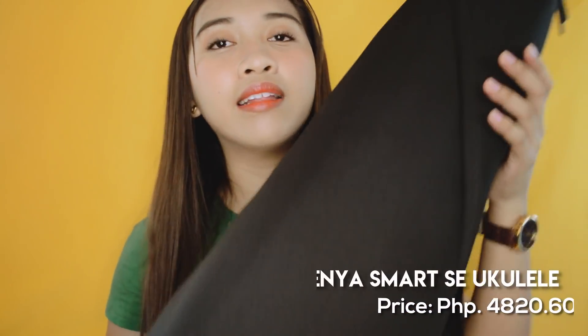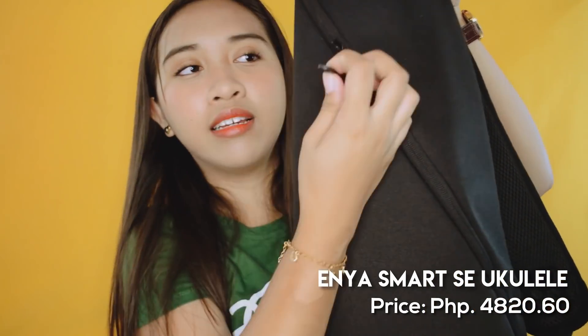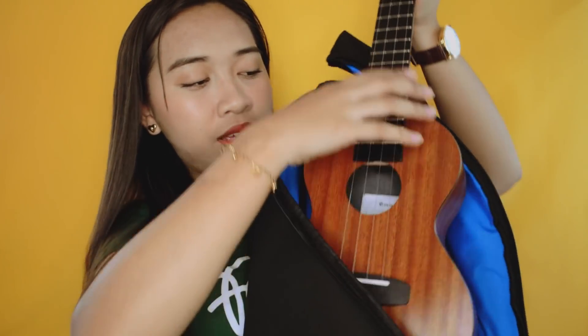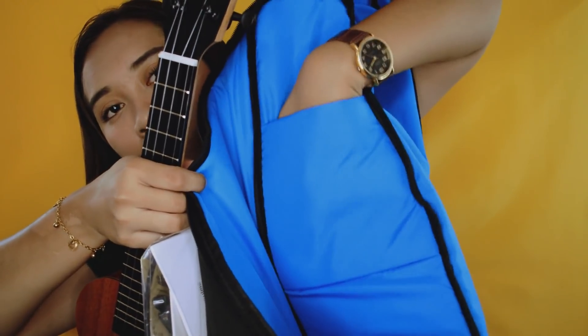The next instrument that I'll be showing you guys is ukulele na talaga siya. So hindi na siya banjo lele or whatever. And this is from Enya — Enya ukulele. Ang ganda-ganda ng bag niya guys, as in parang siyang minimal design. Ito yung itsura ng zipper niya — meron siyang Enya Music na naka-engrave dito sa zipper. So yung mabuksan natin siya — tadang! This is the Enya smart ukulele. And ito yung loob ng bag niya, kulay blue. Tapos meron siyang pocket dito na side. Diba? Galing-galing.